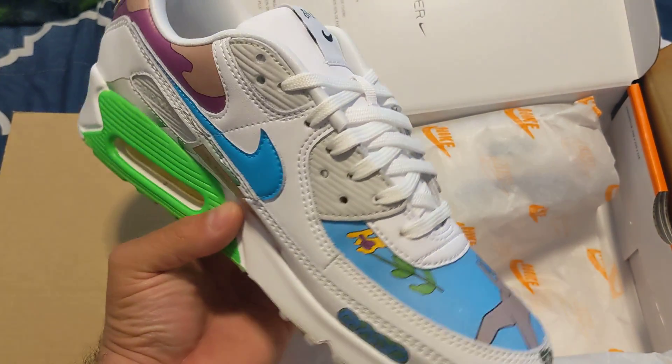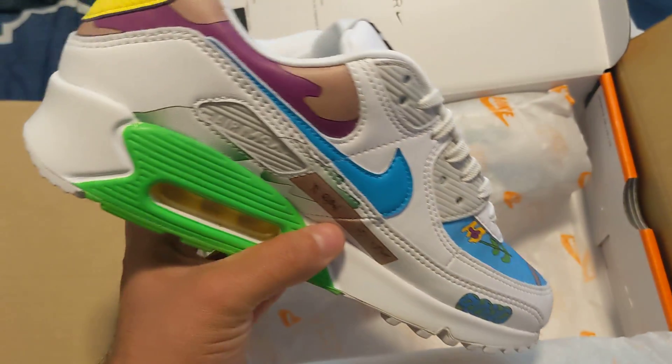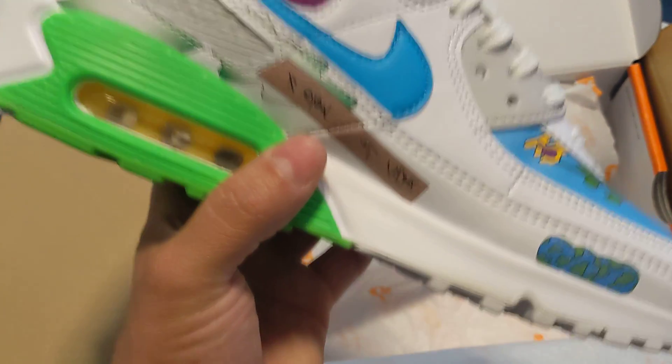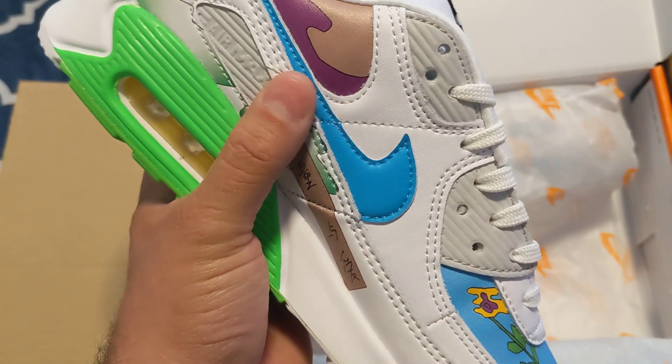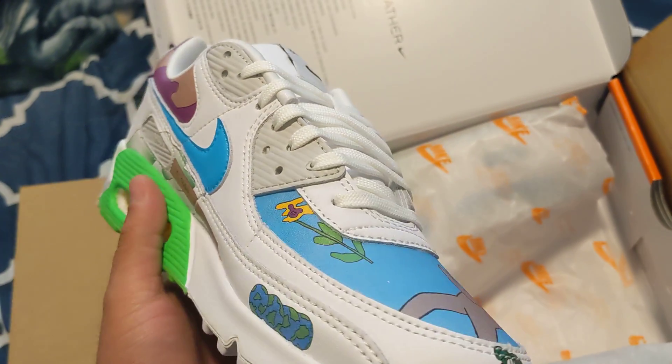The GOAT app's winning, you know? I don't know what to say. I haven't had an issue so far, except for one canceled order, but that wasn't their fault. Is that a piece of string? Oh, it's a painting design. That's nice.